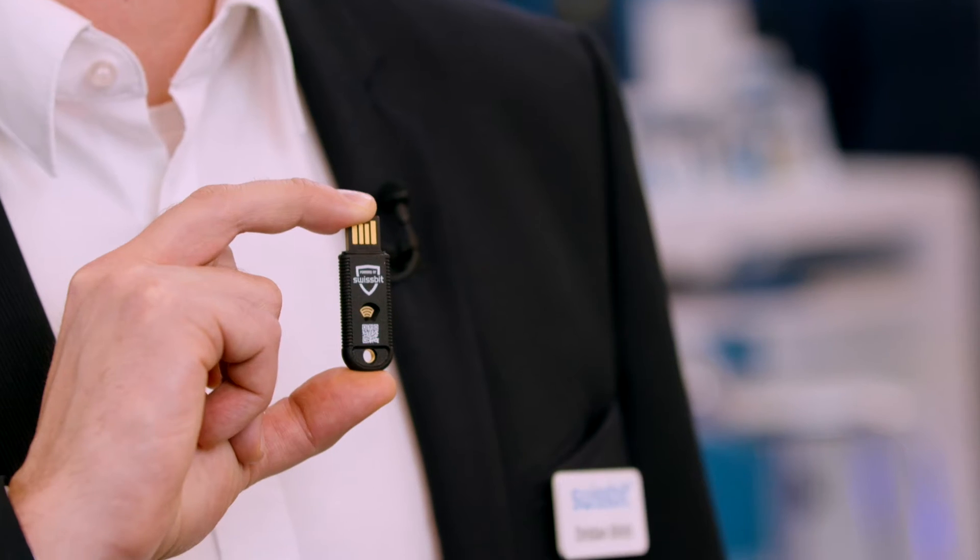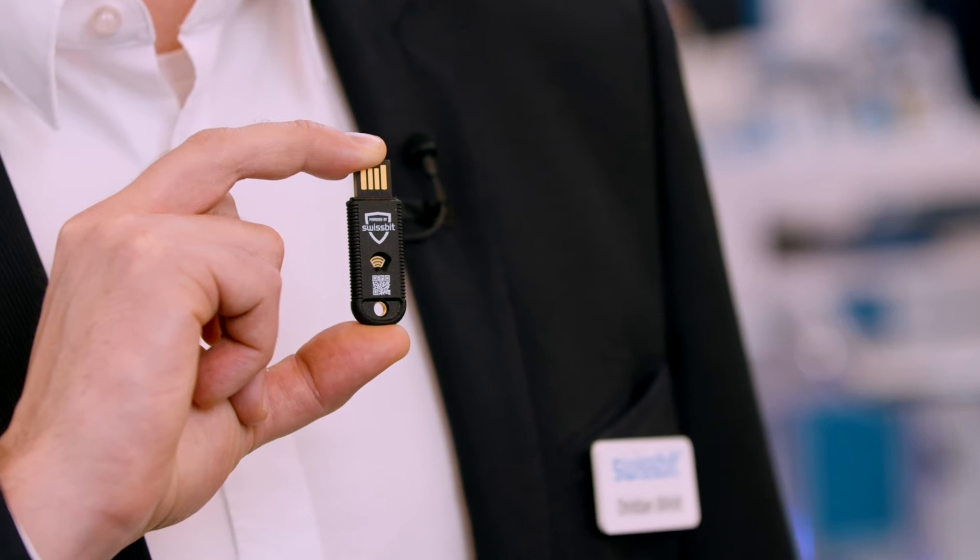iShield Key Pro is more than just a FIDO key, because we have added additional security features to protect your online accounts with the strongest and most flexible hardware authentication.